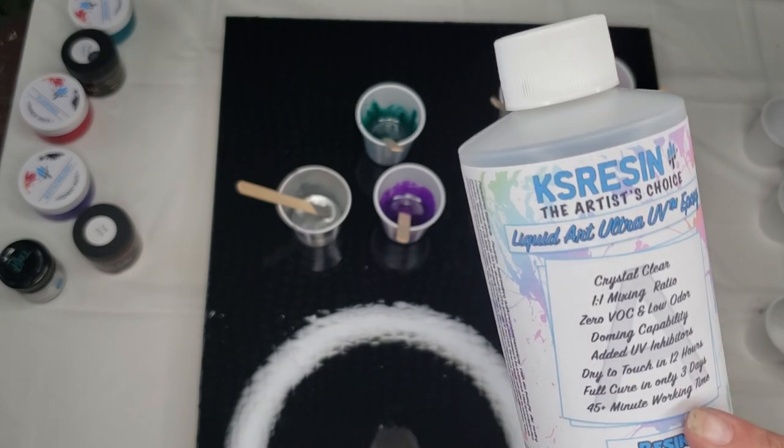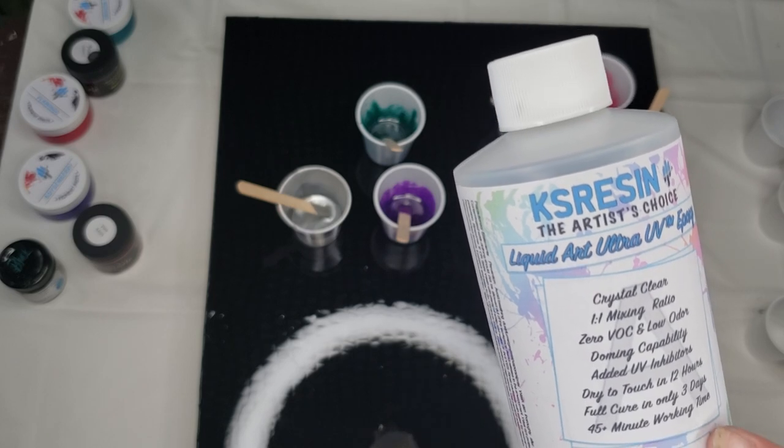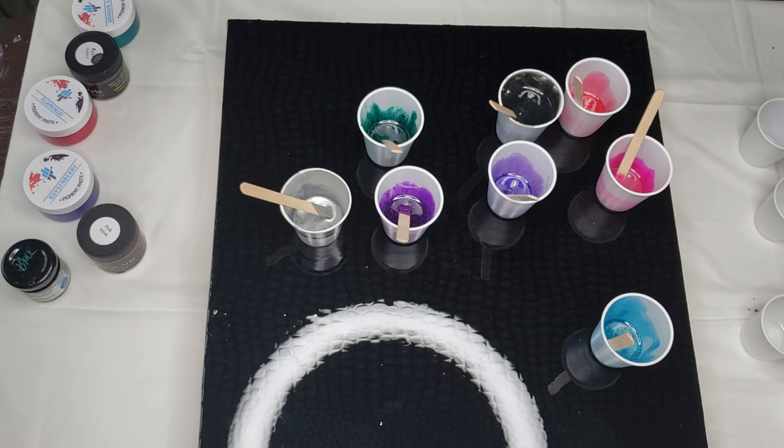It has doming capabilities, full cure in only three days, and 45-plus minute working time. That working time depends on what you're mixing into your resin — if you use something like acrylic paint, no matter what brand you have, you're never going to get that long of a working time. I love this stuff, guys.